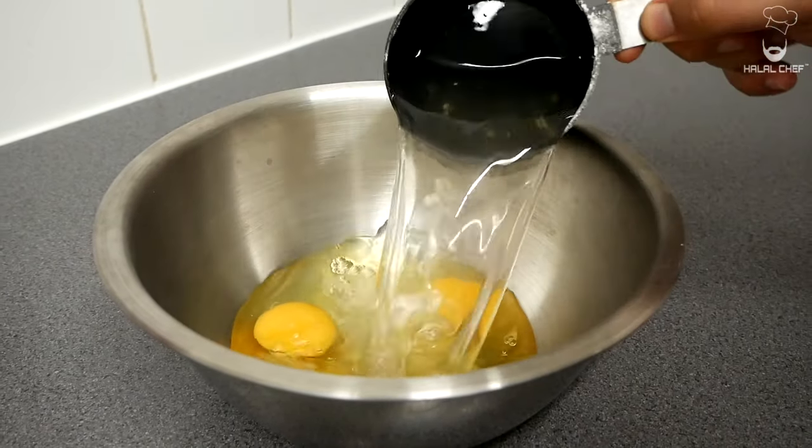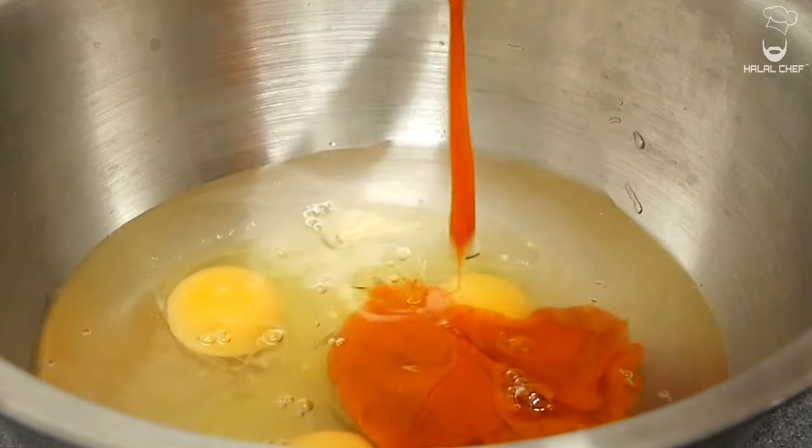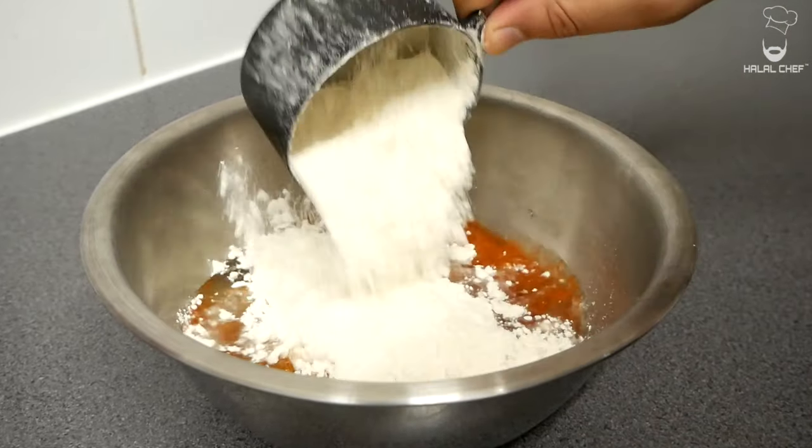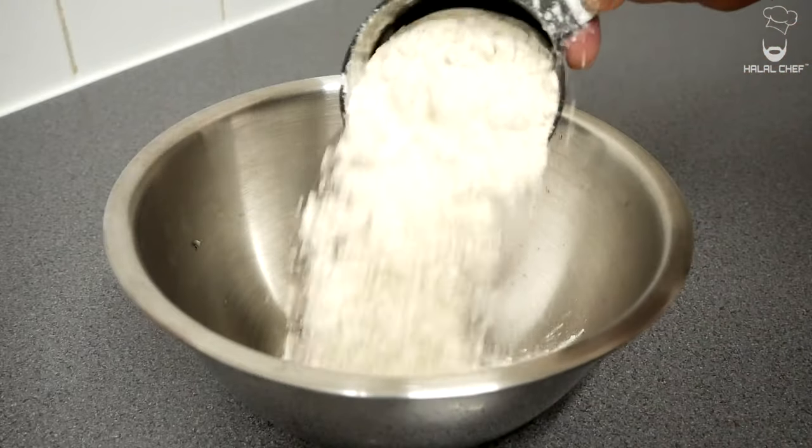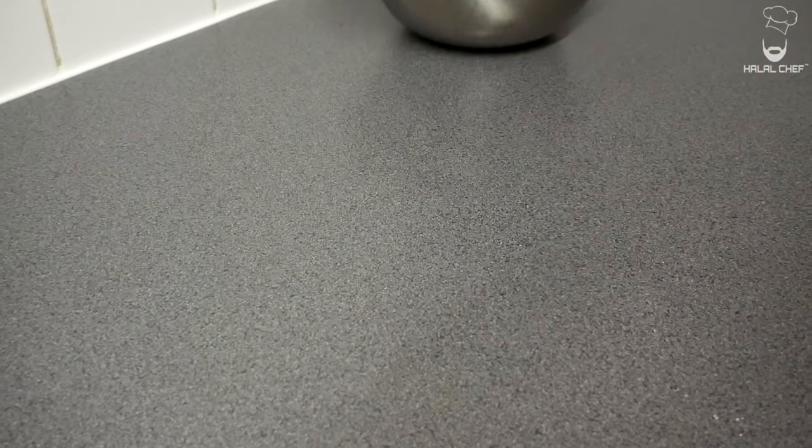Add pickle juice mixed with some water, hot sauce, natural seasoning, a good pinch of salt, and finally some plain flour. Mix until well combined and set aside. Finally you'll need some plain flour in a separate bowl — set that aside too.